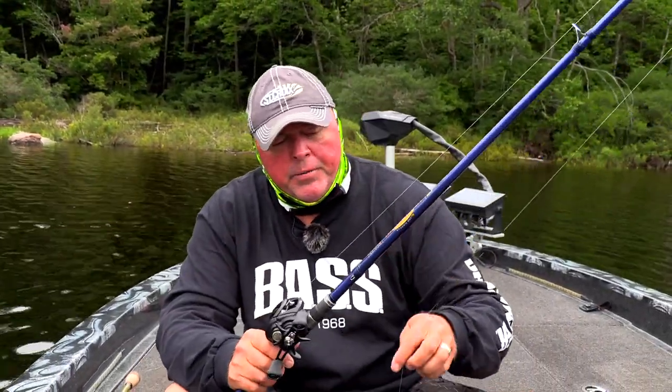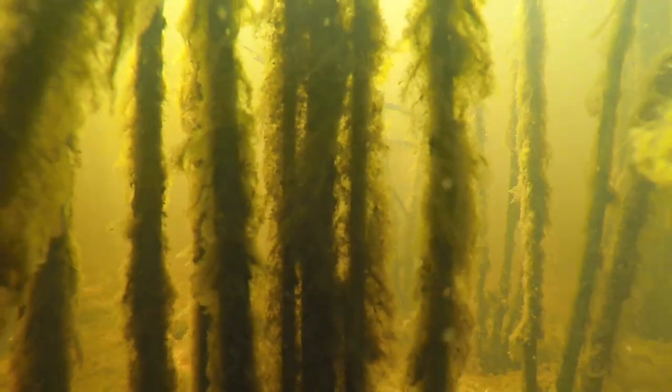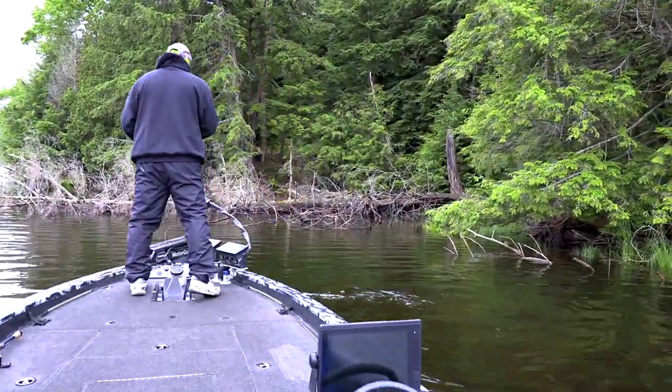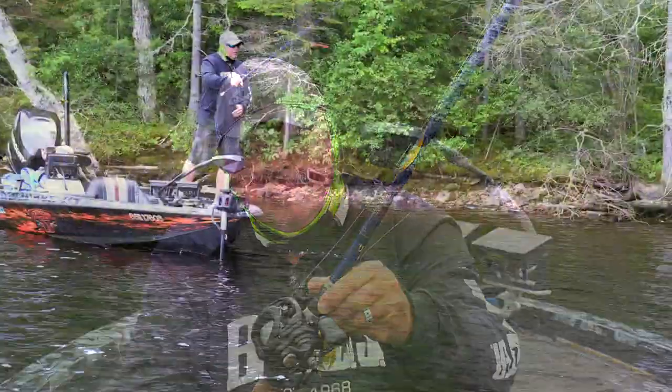How to pull those big fat largemouth out of those bushes: seven-foot-three to seven-foot-six Saint Croix Legend Tournament Bass rod, low-profile reel, and brand new fresh Gamma Edge fluorocarbon 20-pound. You can see where I'm pulling these fish out of — nasty stuff. Big largemouth over three pounds have that attitude: they will never come right at you, they'll go sideways, turn around, under the log, over the log. You've got to have a line you can trust.